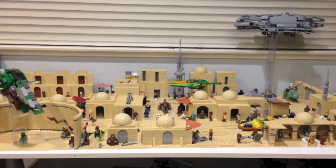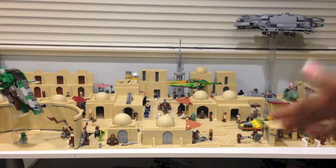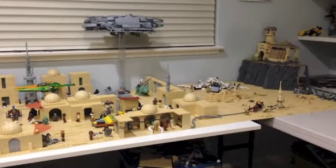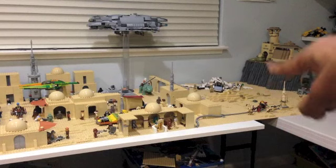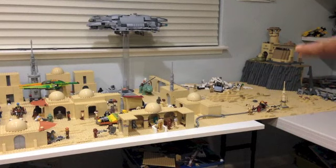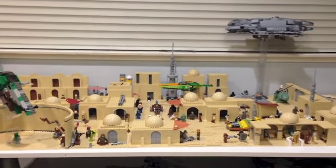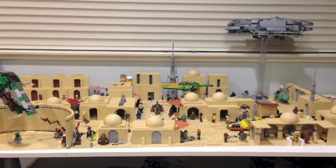Once again, it took 6 months to build and I'm really, really happy with how it's turned out. This MOC is split into 3 main sections: you have the spaceport of Mos Eisley, and then as we move over you have the desert, and then you have Jabba's Palace. Those are the 3 main parts of Tatooine which I included in this MOC. I'm very excited to show you all the parts, so without further ado, let's go ahead and take a closer look.